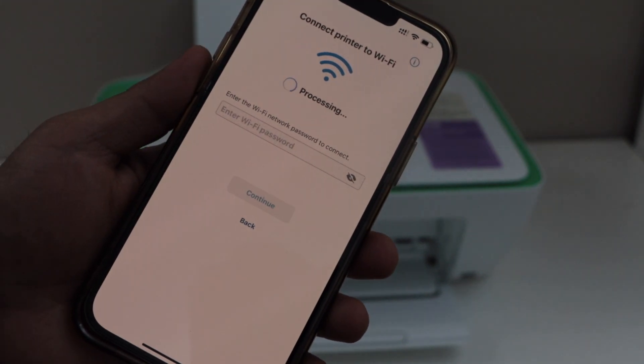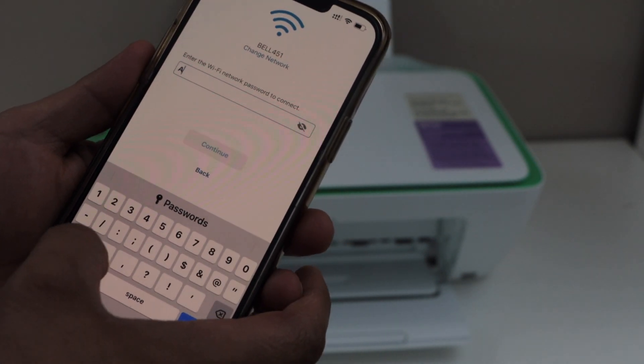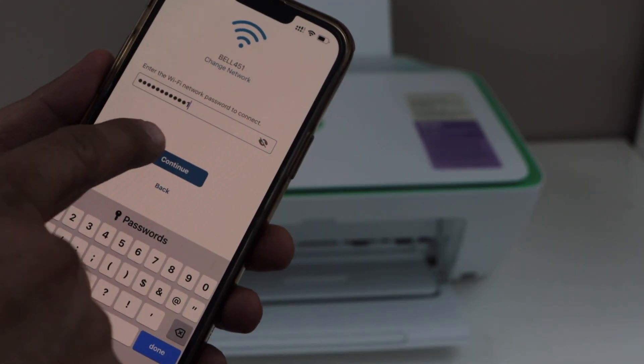Make sure your smartphone is connected to the home Wi-Fi network. Enter your Wi-Fi password and then click on Continue.